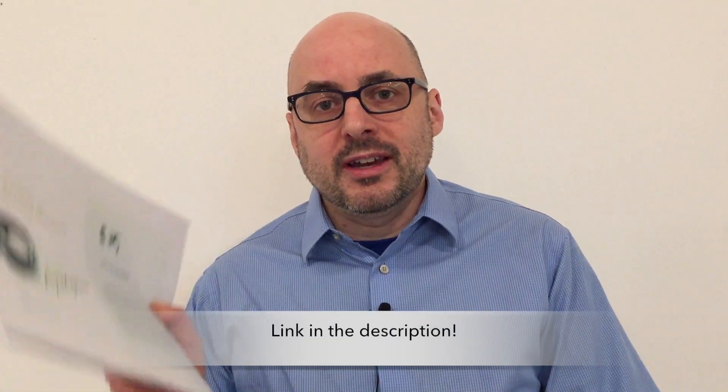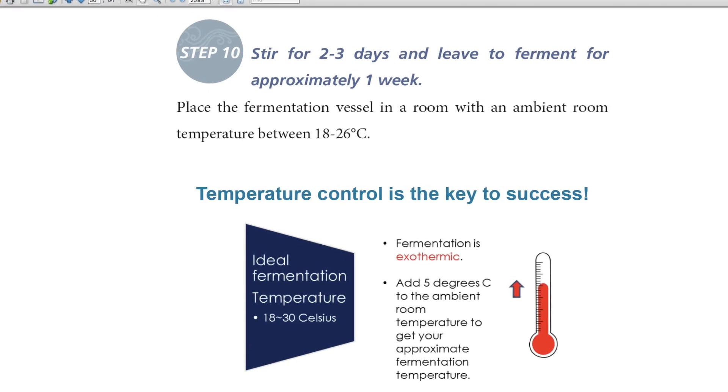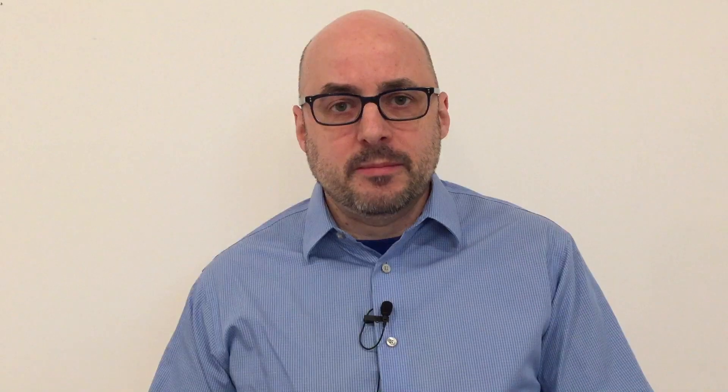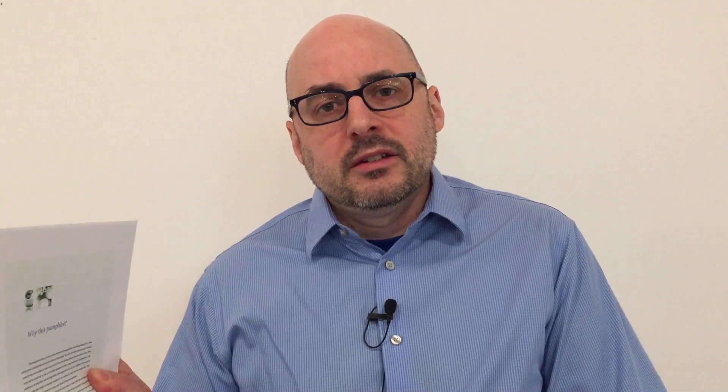Without this, I would not have been able to do it. I'm going to put a link in the description so you can download it yourself. This is a copy that I printed off. It covers some of the history of Korean alcohol, the ingredients, step-by-step instructions for a single-stage Makkalee recipe, and also very importantly, troubleshooting. It covers so much — it's very well written, with lots of diagrams and important information.